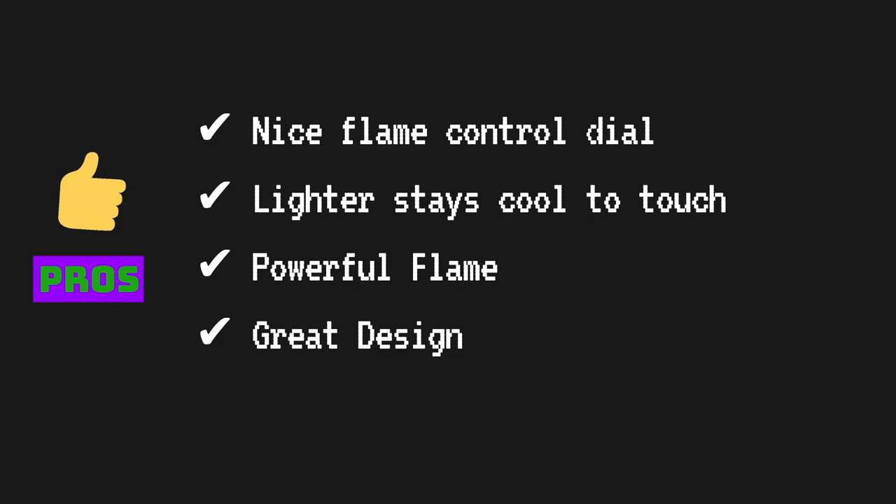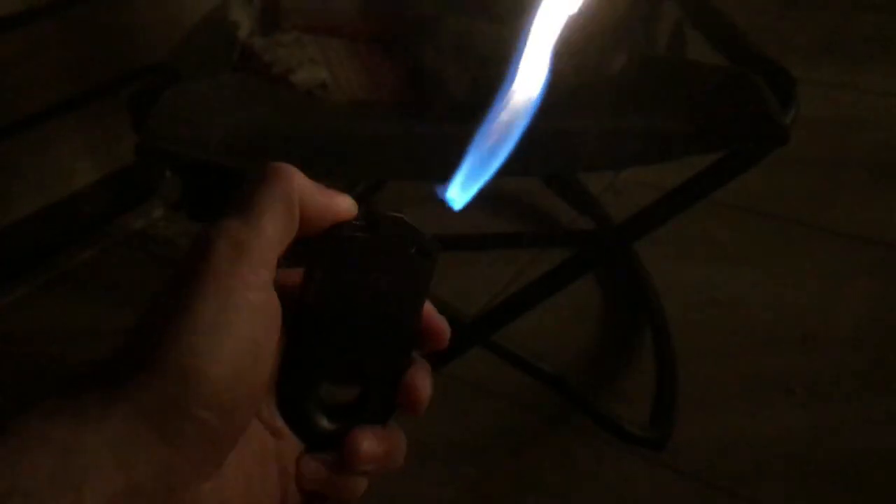On the pros side, having a nice large dial makes it easy to have precise control over the size of the flame. I also noticed that the lighter doesn't really get too hot when in use, unlike a normal BIC lighter or Zippo. It also produces a really powerful flame which makes fire starting really easy, and it feels great in the hand with an awesome design. It's really nice to be able to light at any angle that you're comfortable with.